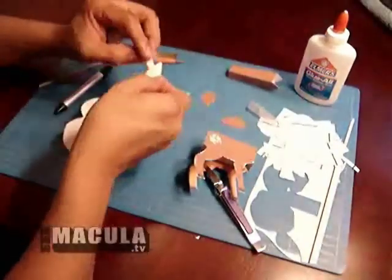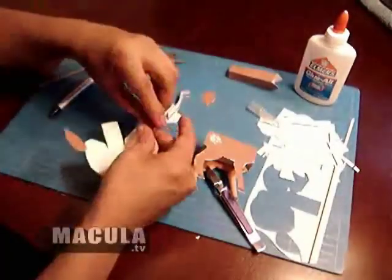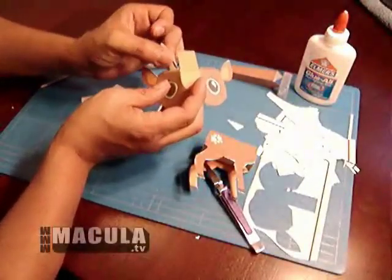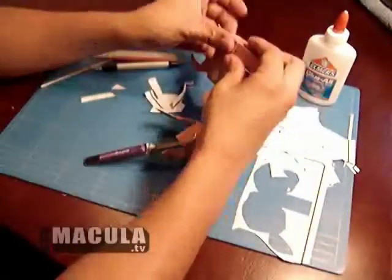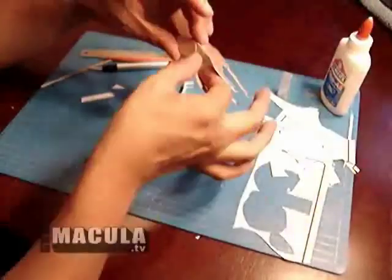Apply the back of the ears to the head. Glue the top of the head together first. While the head is drying, you can put the neck and body together. Glue on tail and clamp with tweezers until dry.